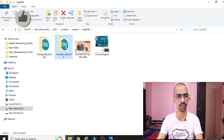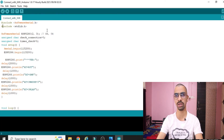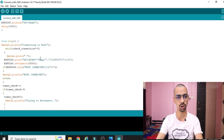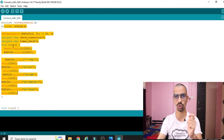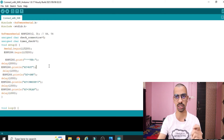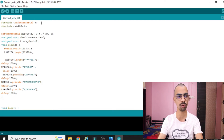Open the first file 'connect with WiFi' — double click on it to open. Now we will see the importance of each line in this file. The 'connect with WiFi' file is used to connect your mobile hotspot to the Arduino using this code. Once you download this code to your Arduino and follow the hardware connection, the ESP8266 chip will easily connect to your hotspot.